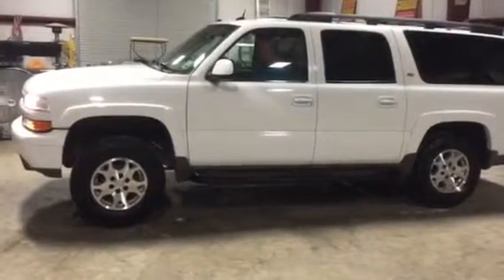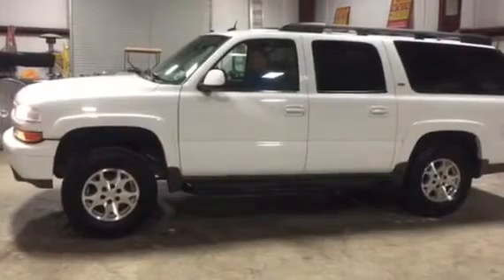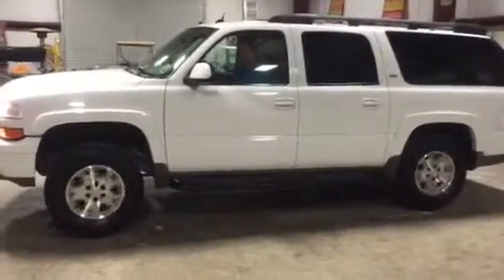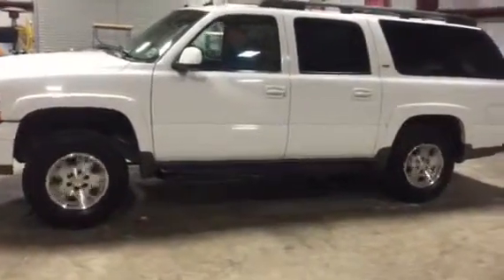We're going to do our four-wheel drive test on this 2005 Chevy Z71 Suburban. Ms. Karen's going to put it in drive and watch them four-wheel drive turn all four tires. We're going to take these vehicles, take the time, jack them up, put them on jack stands so you can see the four-wheel drive does work.